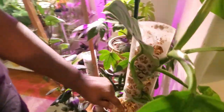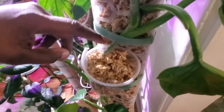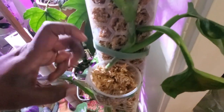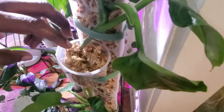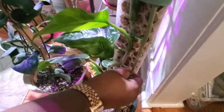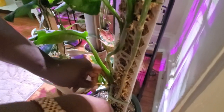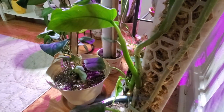I'm doing air layering on it with a sphagnum moss pole — I know it looks a little unconventional, but it wasn't attaching and I want to promote roots faster so I can cut this and put it back into the pot. Down below there's a lot of stem showing, so I want to cut this off and pot it back in. I'm also removing this leaf — cutting that off too.